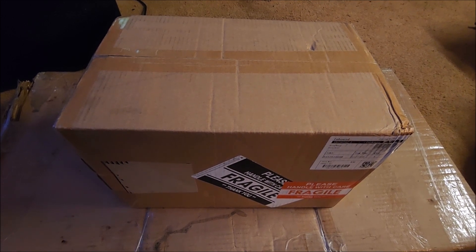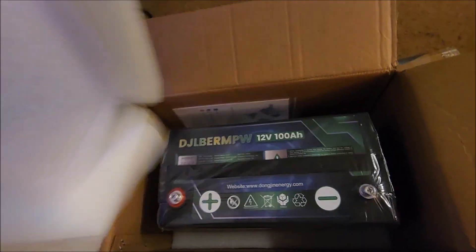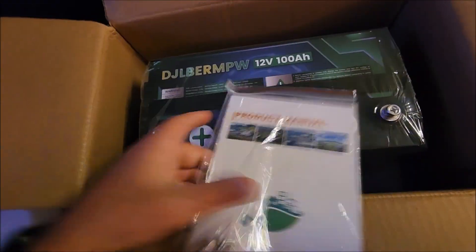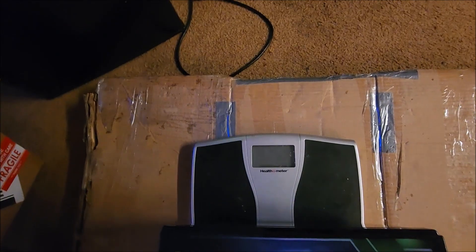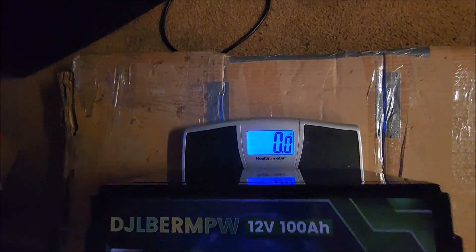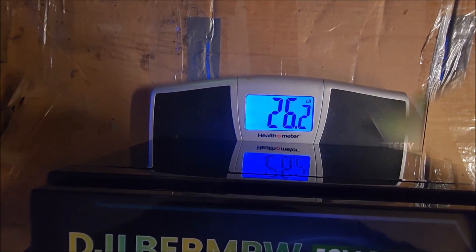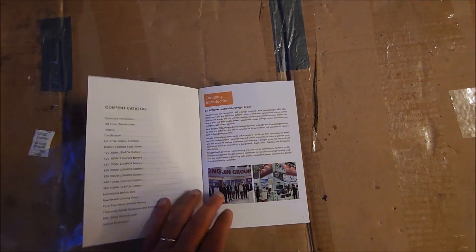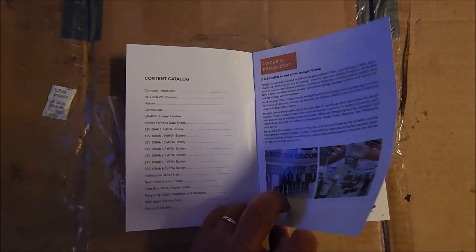It came packaged very well. It is very securely packaged — we've got the battery with both of the extra bolts and a product manual from the company. I'll put it on the scale to see what it weighs: 26.2 pounds. Good-looking battery, completely standard layout. Inside the manual, if you want to pause to read each page you're more than welcome to.